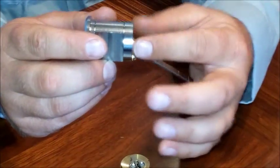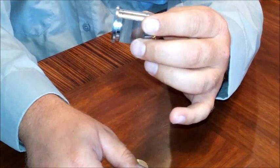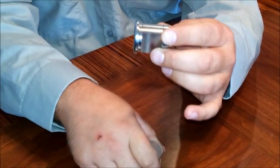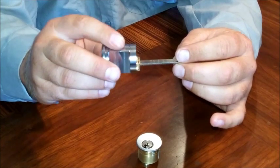They bolt in from the back with two screws, which makes this lock a little more secure. It'll be a lot harder to wrench off compared to the mortise, which is held by one screw — the rim cylinder is held by two. So I do prefer the rim cylinder over the mortise myself.